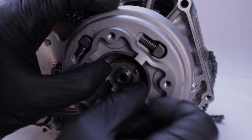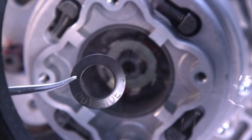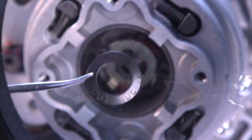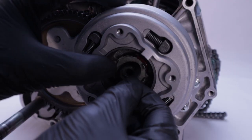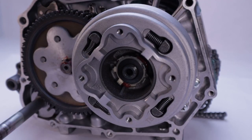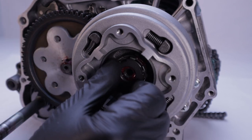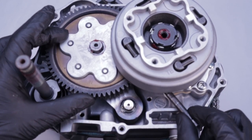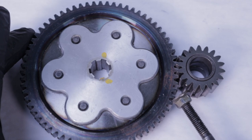Next install the castellated lock washer — the back side has tabs that have to be aligned in the splines just like the clutch hub. Now this beveled lock washer: the word 'outside' needs to face you when it's installed. Lastly, install the notched lock nut. Just as when removing the semi-automatic clutch, if you don't have a clutch holder, it's perfectly fine to wedge a flange nut to create an interference fit between the two gears.